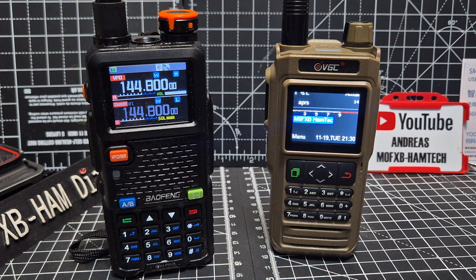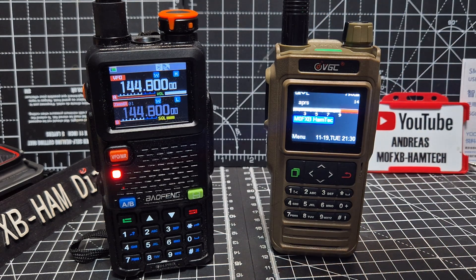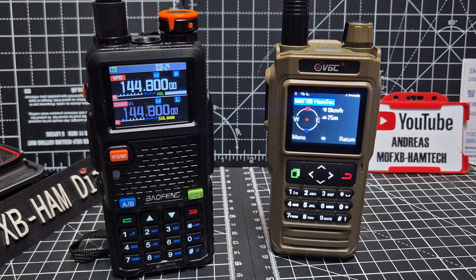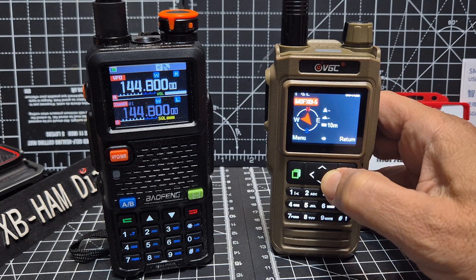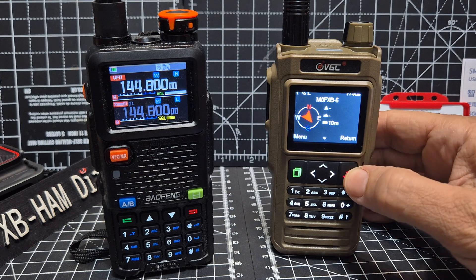M0FXB, welcome back to the channel. Big thanks to Jose for his video. The UV5RH Pro is transmitting its location — I'll show you the settings. You can see it's coming through on 144.800 APRS. If we press to the right you'll see it's getting my location and my small message. Push to the right again: M0FXB-5 — and there I am. It's definitely working.